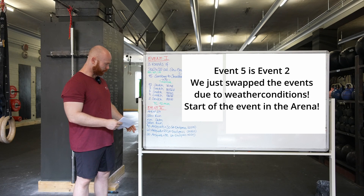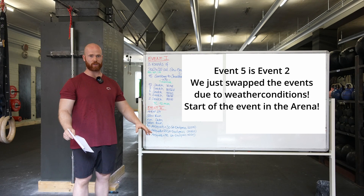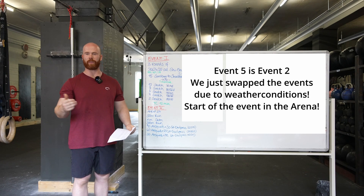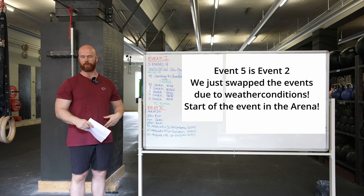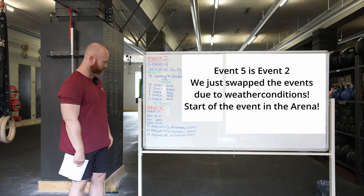For the devil press — typical devil press, same standard as the qualifier. Chest and thighs touch the ground or the sand, and you have to find a good overhead locked position at the end. You can either clean and jerk or snatch. For the air squats, just a very typical movement standard, just like you would do them in the open. That's it.